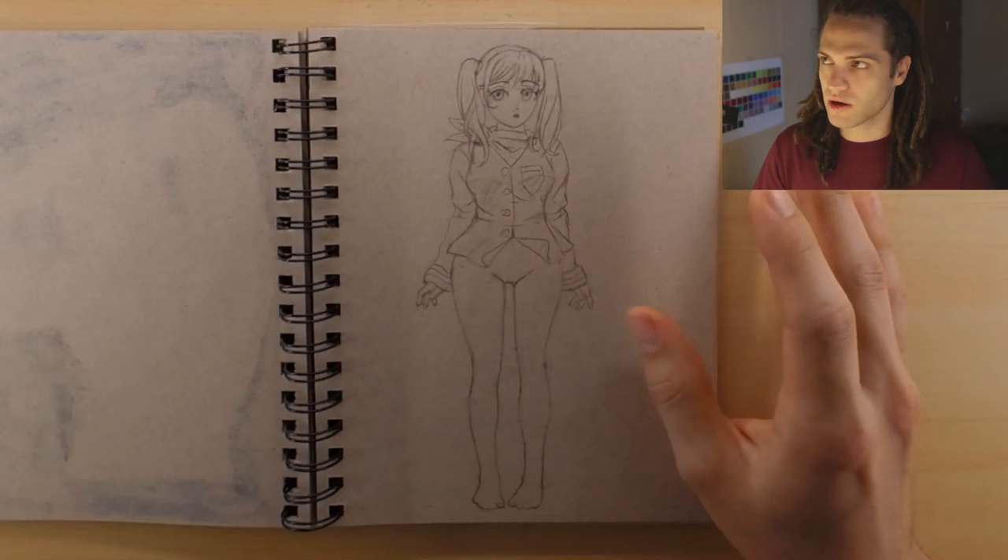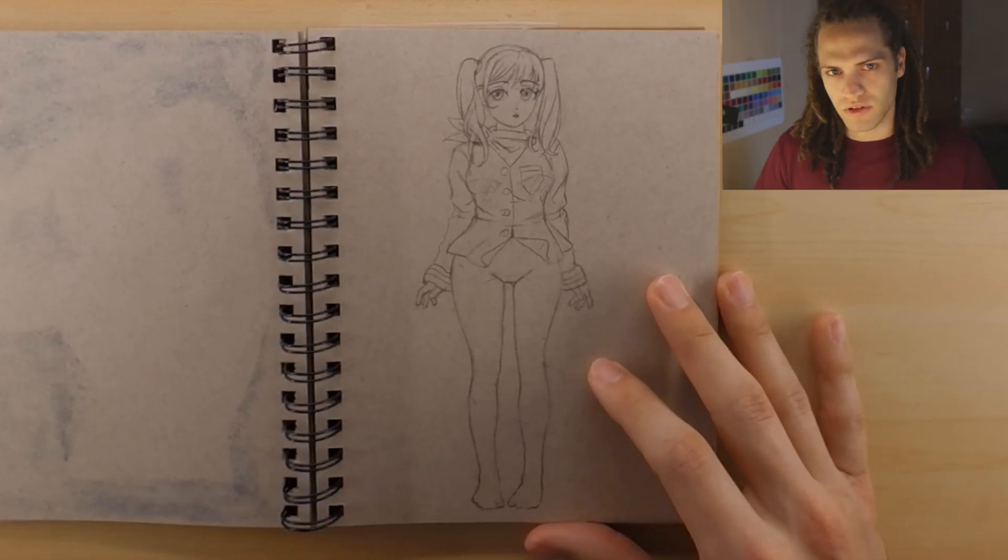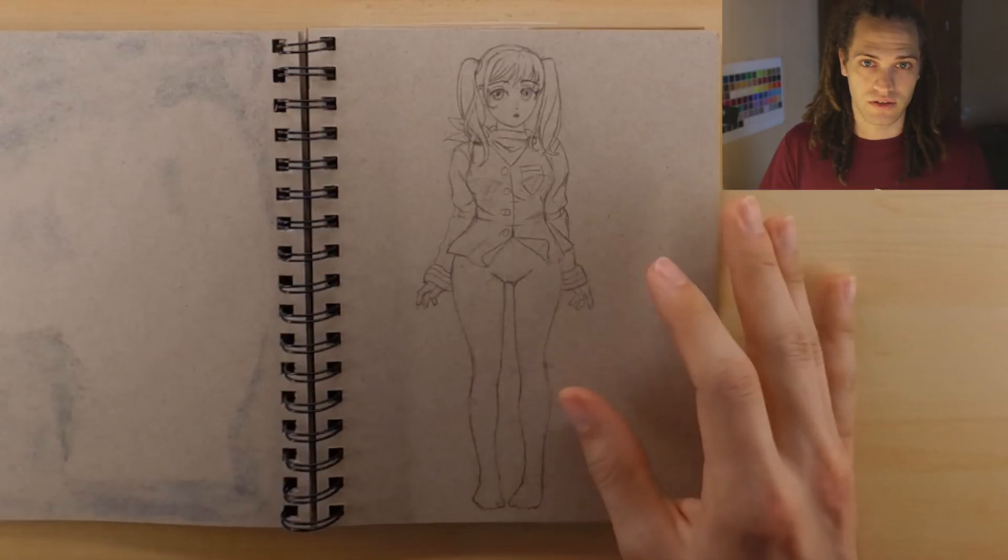I'm not sure how many parts — maybe a four-part tutorial, just thinking off the top of my head. I haven't quite planned everything out, but let's go ahead and get started drawing on this, because as you can see I did work on it a little bit.